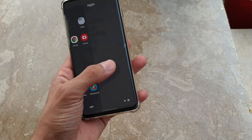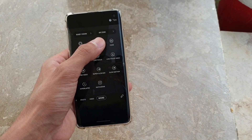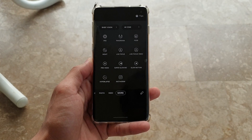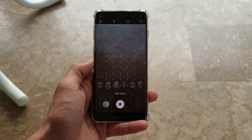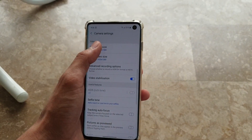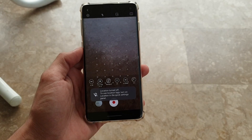One more thing I noticed is that AR Emoji is now called AR Zone. Another feature that's very interesting is the Pro Video mode — before we only had Photo Pro mode, but now we get Pro Video mode, which is a really helpful feature. In the settings, you can record 4K 60 and Full HD 60 with the Pro Video mode.